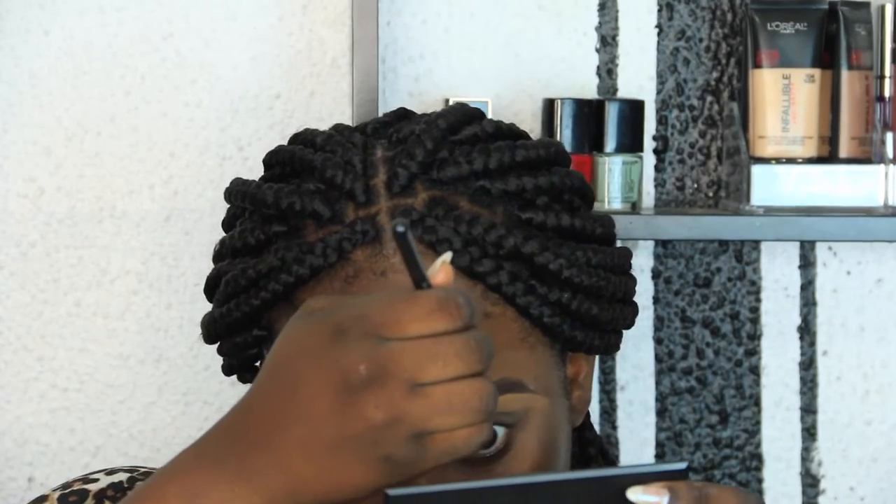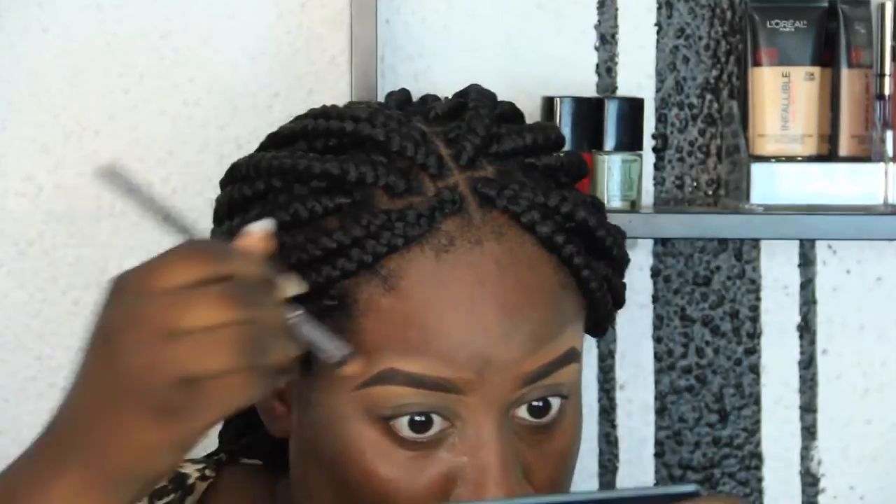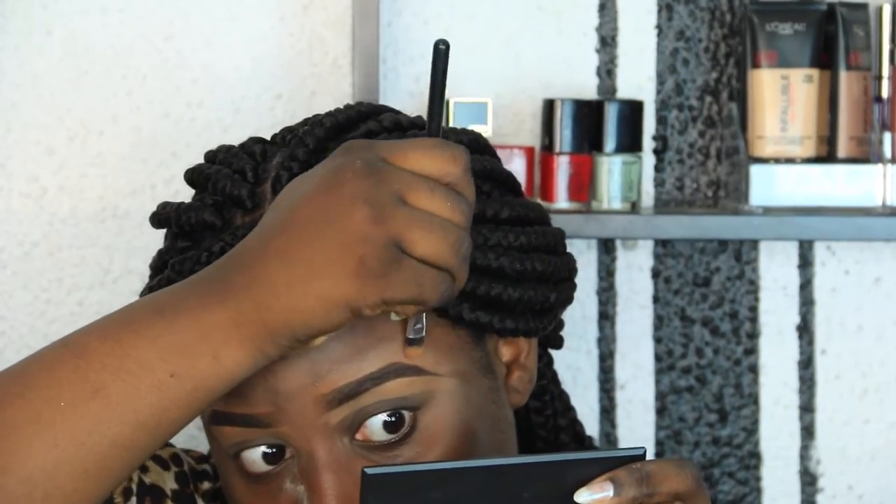I'm going to start off by drawing out my brows with my Davis pencil in shade 18. Next I'll be concealing with my LA Girl Pro HD concealer in Fawn and Chestnut — Fawn for the bottom part and Chestnut for the top. I'll also be using my concealer flat top brush. Make your eyebrows as equal as possible.